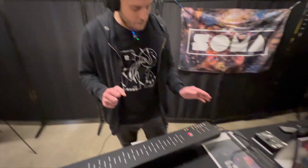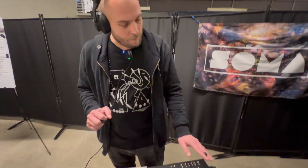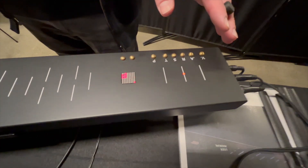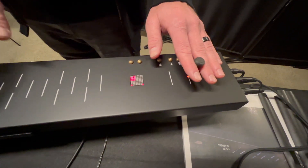Then with the left hand, I have control over other various parameters. Those parameters vary depending on the algorithm that we're in, but just to give you sort of an idea.